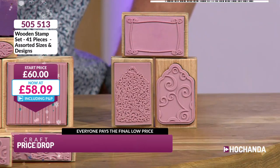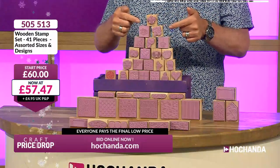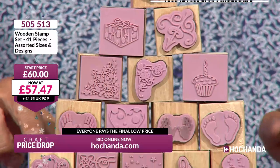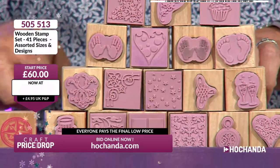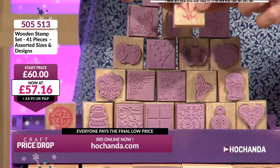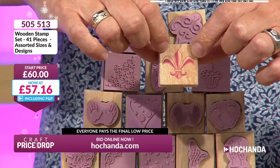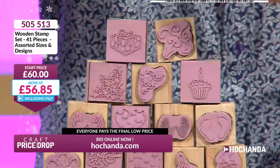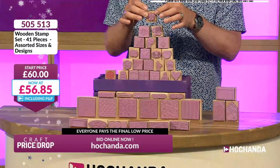These have been on before — I can't remember what price they went to last time, and it doesn't mean it'll go to the same price. Every auction is different. Let's look at the designs: fleur-de-lis, flourish corner, wrapped present, hands, baby feet, cupcakes, three-tier cakes, love hearts, little window squares — really lovely. And on the back of the wooden block the image is printed, so you can always see at a glance exactly what stamp is what.